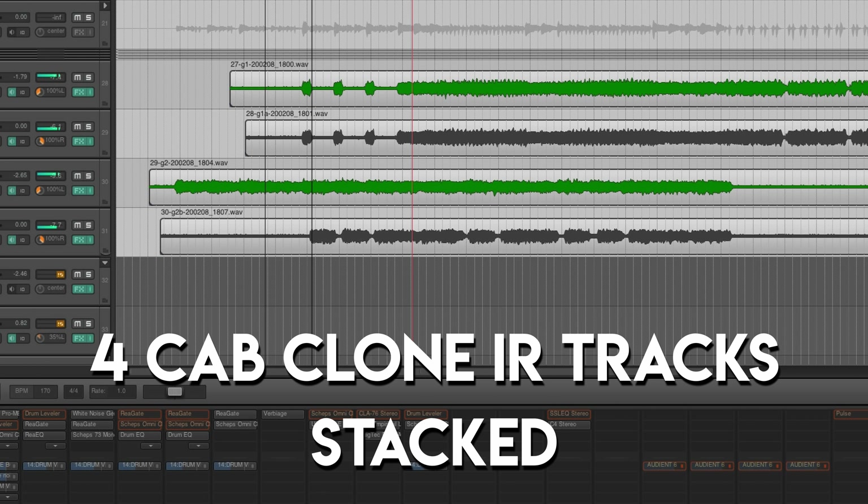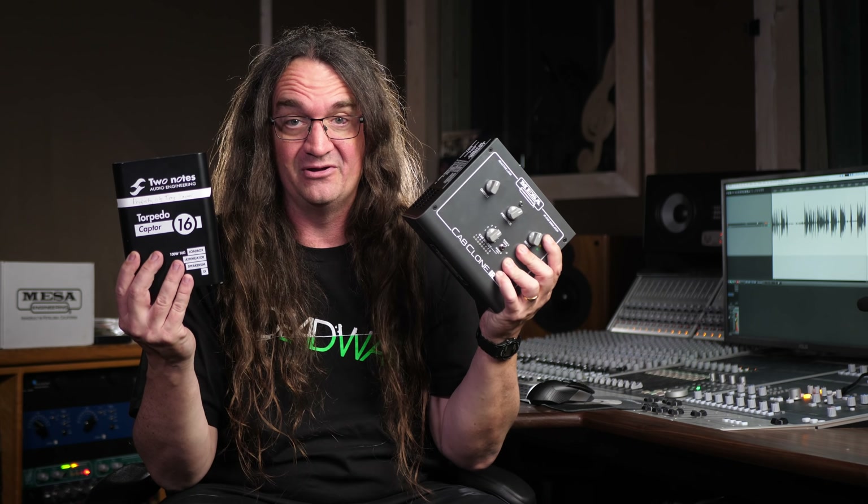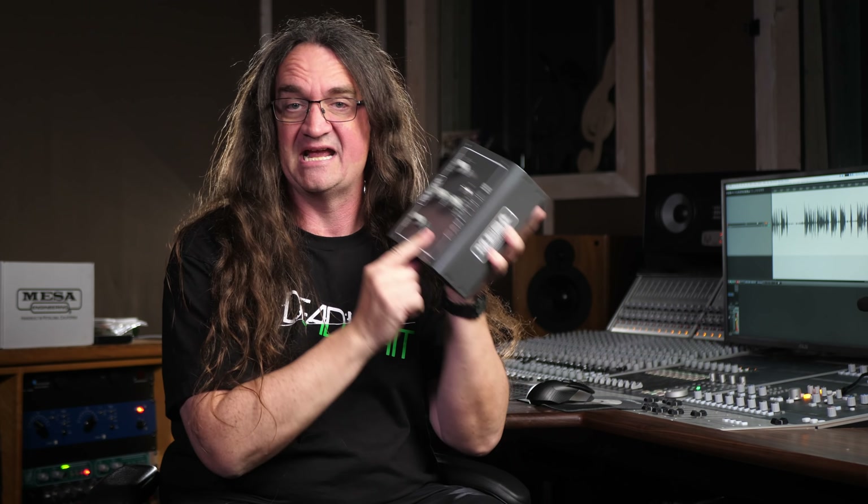Alright, I was hoping this was going to be great. And although the tones are pretty good, that noise — yeesh — it's bad enough with one track. But when you start stacking tracks on top of each other, it gets pretty terrible very quickly. So when it comes to reamping, I will definitely be going with the Captor instead of the Cab Clone. There is absolutely no way I could ever put this on a client's record. I have to stress, your results may vary, but in this case it's a total deal breaker.